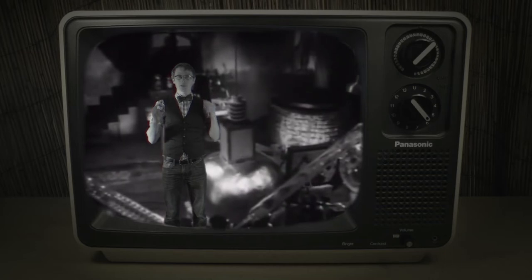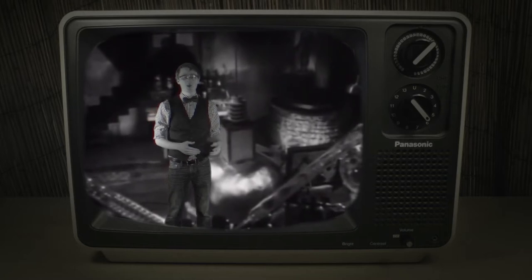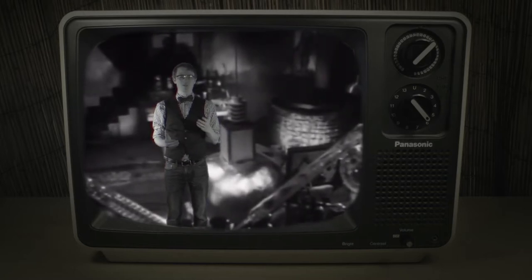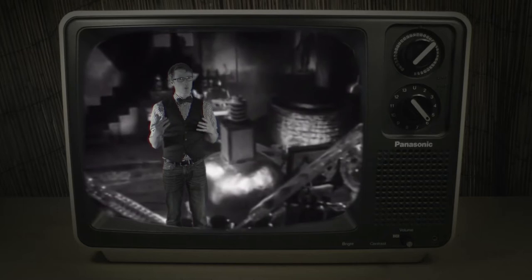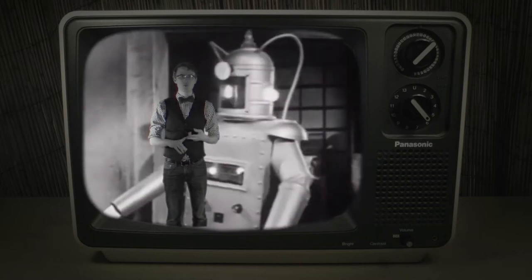When I say the word robot, a really specific image probably comes to your mind. But did you know the idea of a robot dates back as early as ancient Greece? Or that during the Renaissance, da Vinci was working on plans for a robot knight? A lot of our ideas about robots come from old television and movies.